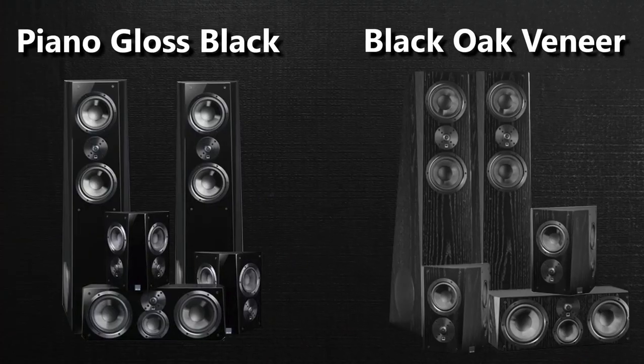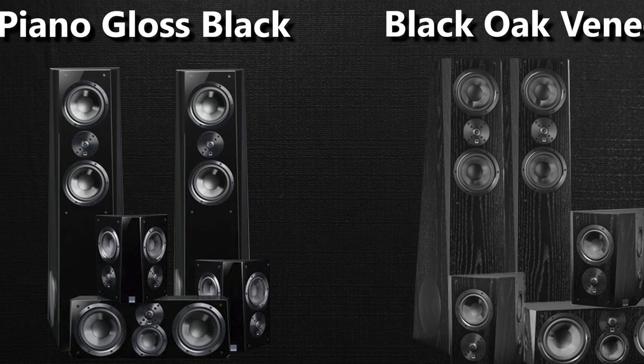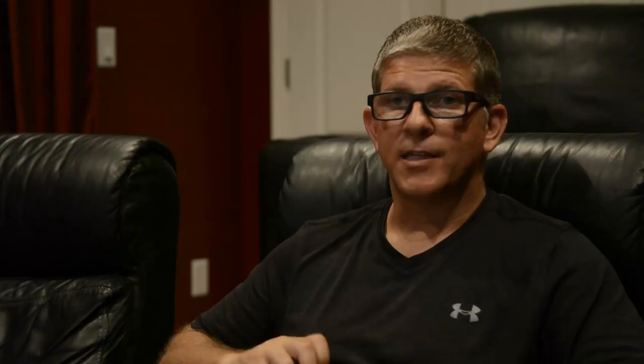The SVS Ultra system comes in two different finishes. You can get them in piano gloss black like I have here, or in the black oak veneer. One thing to keep in mind with the piano black — I love the way they look, they look gorgeous and stylish — but they do require some maintenance to keep them clean. They collect dust quite a bit, and any time somebody touches them you're going to see fingerprints. If you want a finish that's a little less modern and more traditional looking, you may want to go with the wood grain veneer.